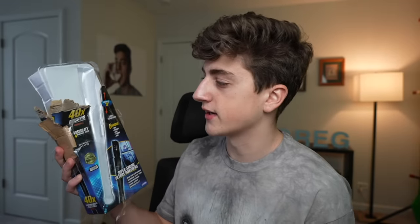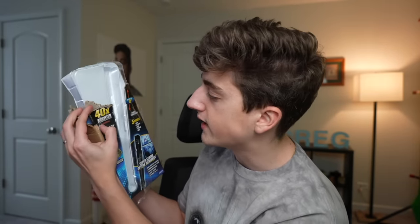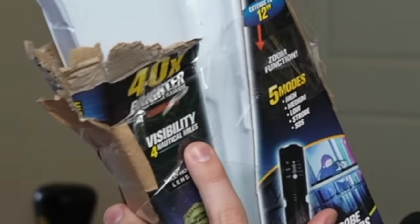I already opened this one because I used it in the video, but let's take a look at the box real quick to see what we're getting into. '40 times brighter than a regular flashlight' — there's a picture of a flashlight. I don't know why they really taped this thing shut and put cardboard all around it. It was in another box, and when I opened that box there was just cardboard taped all around it, so I had to peel that off and destroy the box while opening it, probably ruining any collector's market value.